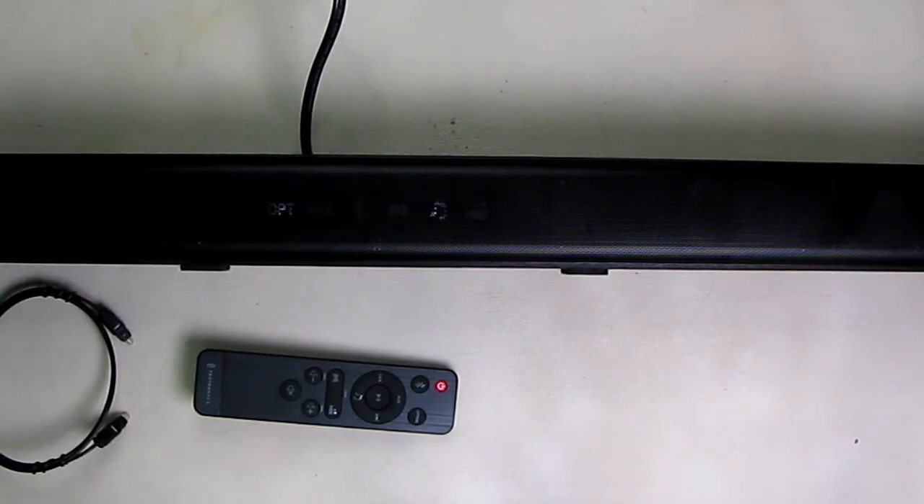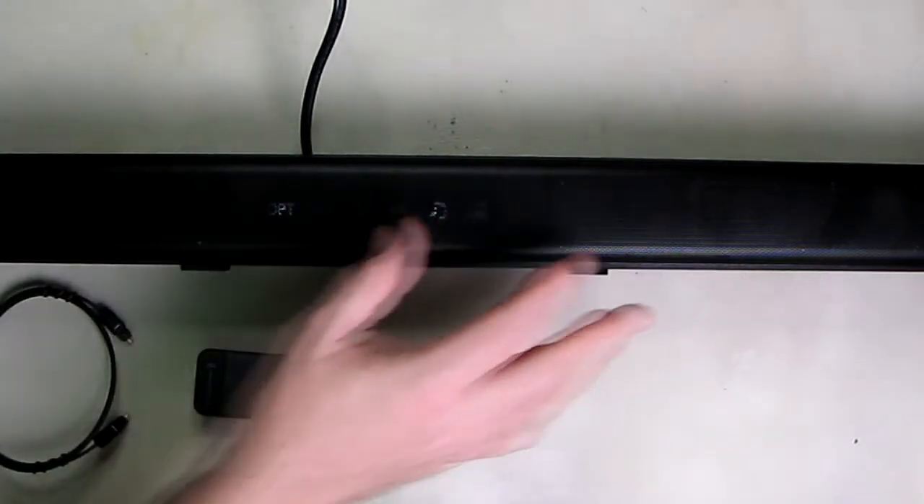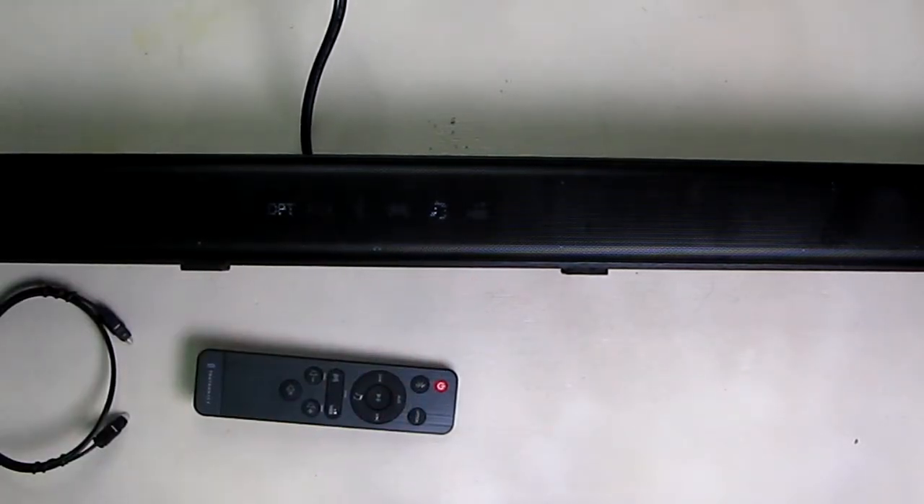Most newer TVs have just horrible sound, and the sound is shot downward into the desk they're on — so that's half the problem. But with a sound bar like this you've got the sound pointing at you, and then multiple drivers giving you the bass, the trebles, and the mid-ranges. They're a very small profile but yet they produce really good sound.